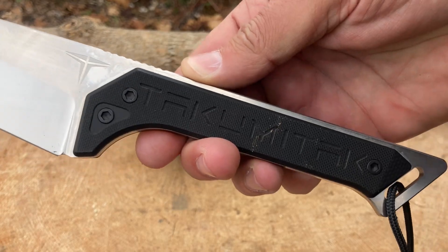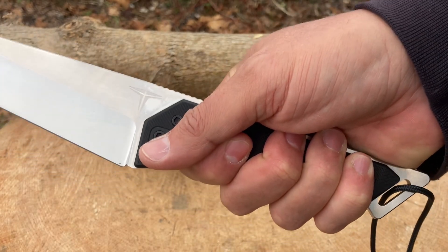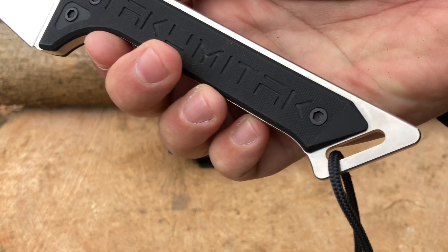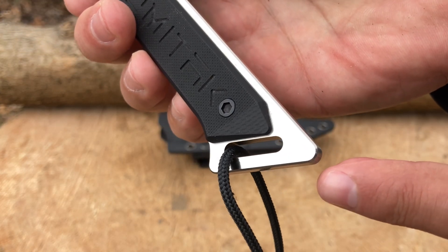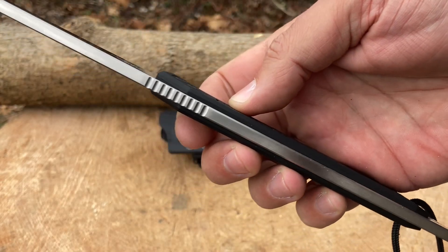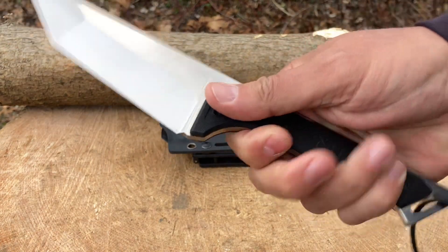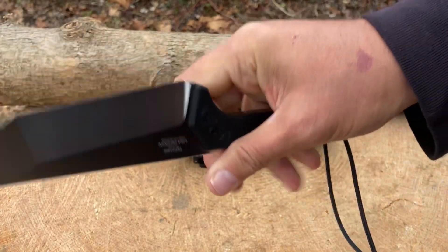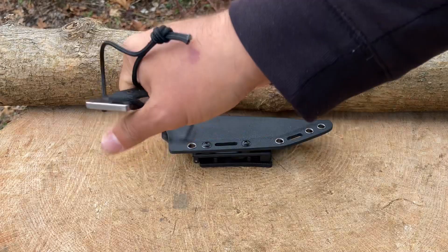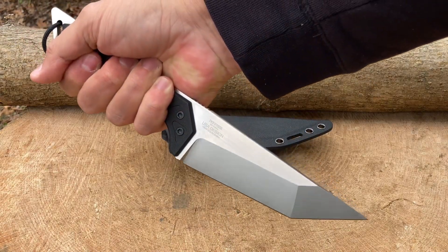It has a slight sharpening choil and a very thin handle — I know some of you won't like it, but I think this is designed for tactical glove use. I'm going to try it with gloves and also without. It has a beautiful protruding tang — you could definitely use this to bash someone over the head. It has a generous lanyard hole and I did put on a lanyard. Full tang goodness as always with Takumi Tack. The G10 is nicely textured with good grip. No matter how I hold it — reverse grip or forward grip — it feels really good in the hand. This is a stabbing knife, a pretty good combat blade.